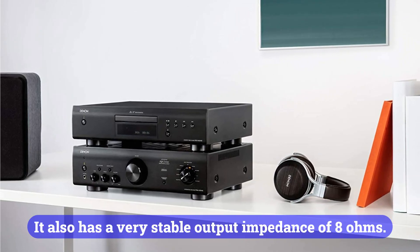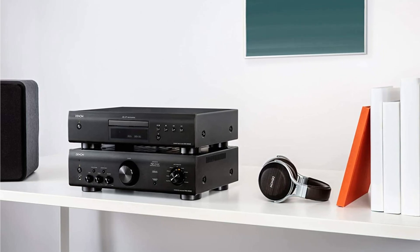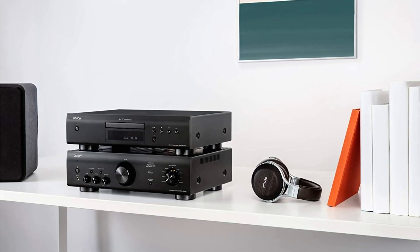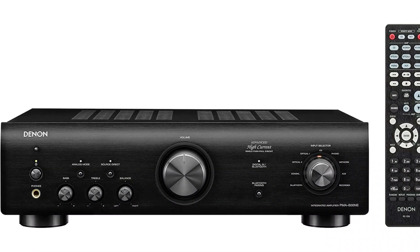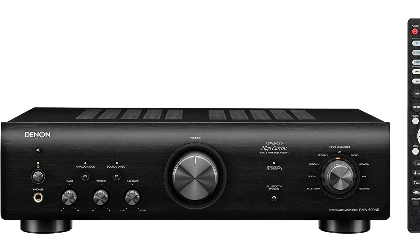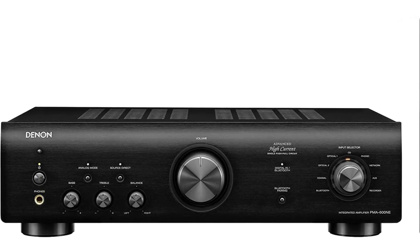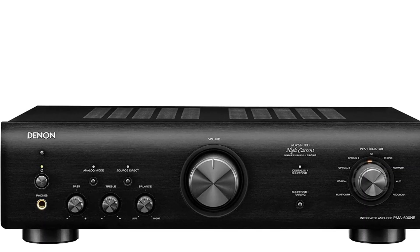The PMA-600NE also has a very stable output impedance of 8 ohms. It is designed with direct mechanical sound and split signal levels to minimize vibration and environmental influences. Using this design, the music is amplified and transmitted only in its true and perceived nuances. There is also a THD of 0.7% in stereo.